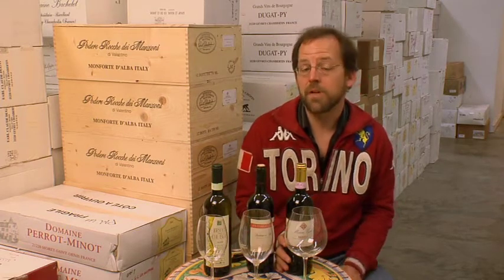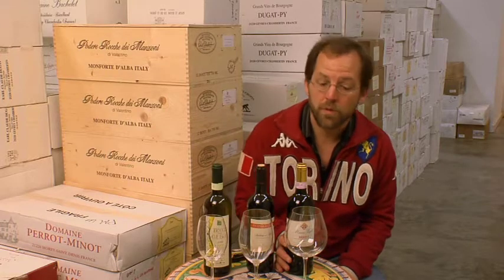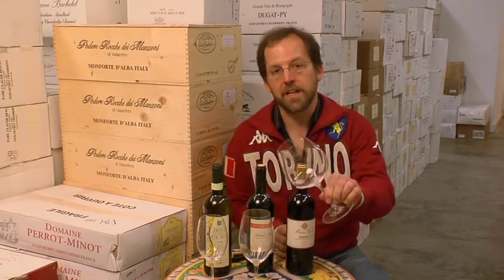For the more important wines from Piemonte — that is the wines based on Nebbiolo grapes: Barolo, Barbaresco, Roero and things like that — I prefer to use a Burgundy glass.